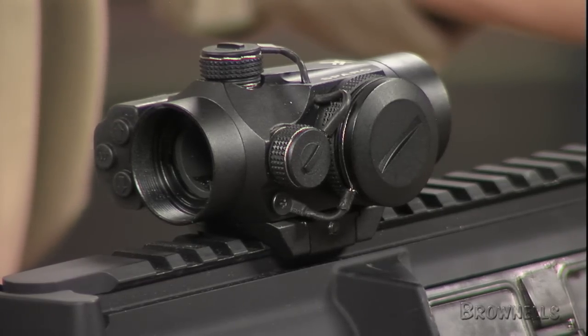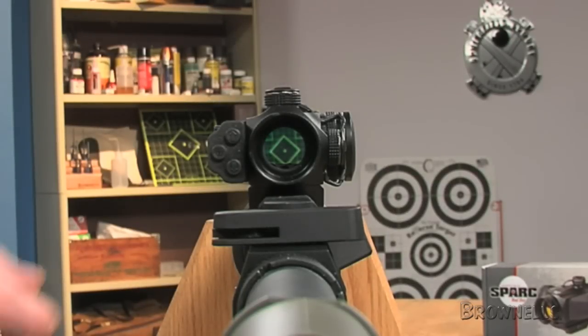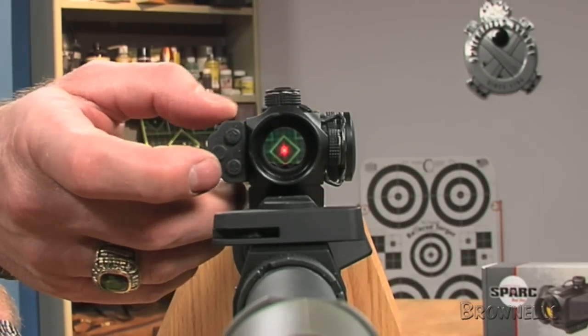The SPARK has a 2 minute of angle red aiming dot with a 10-step adjustable brightness setting, suitable for a range of lighting conditions to include full daylight.